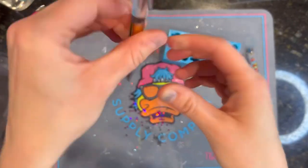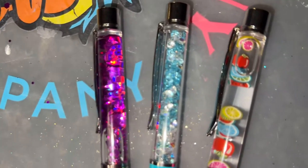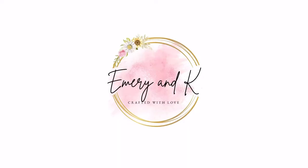These pens are perfect stocking stuffers. They are great for teacher appreciation and nurse appreciation. My customers love them, and I hope yours do too. Thank you so much for watching, and we'll see you tomorrow.